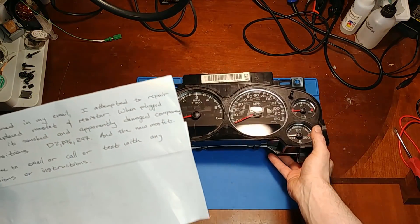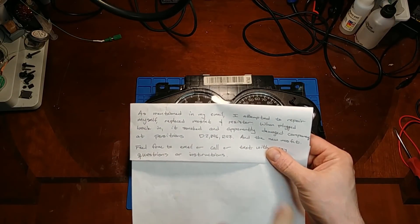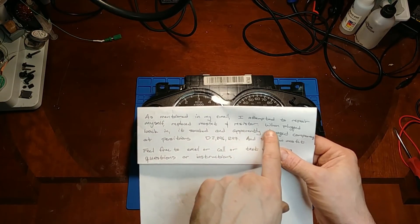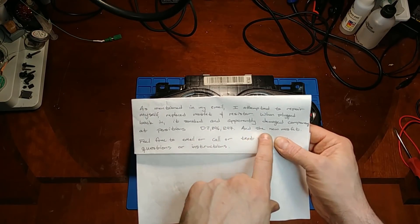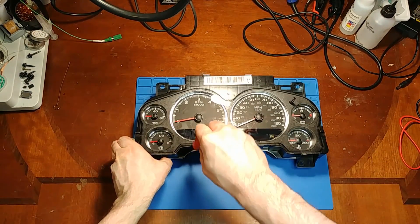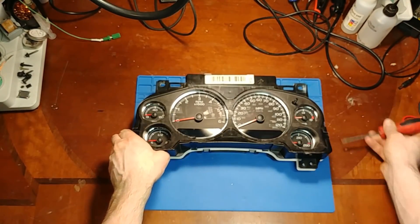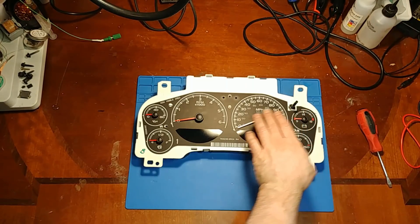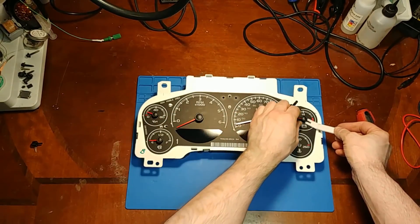So in this video we got another 2007 cluster. This was a failed user repair - he replaced the MOSFET and the resistor. When plugged back in it smoked and apparently damaged components at positions D2, R96, R97, and the new MOSFET. Let's open it up and see if we can find out what's going on and why it went up in smoke. I'm not going to power it up - I'll take his word for it that it went up in smoke.